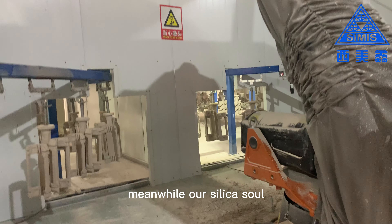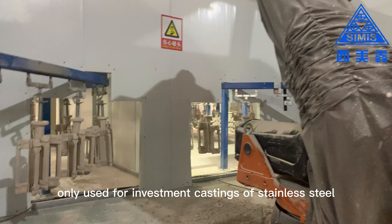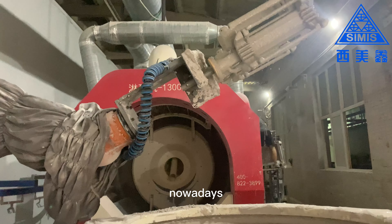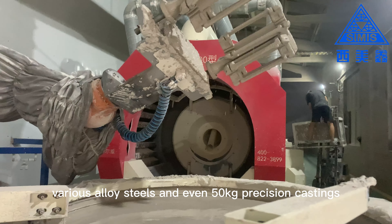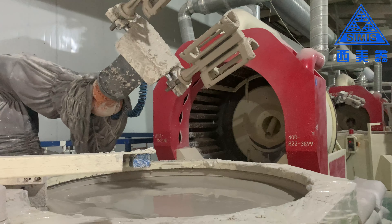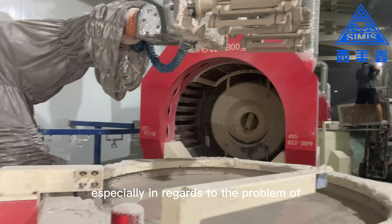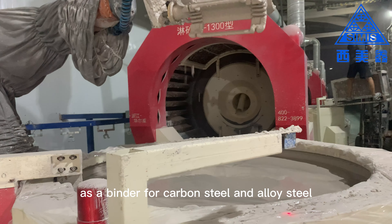Meanwhile, our silica sol process has broken through the limitation of being only used for investment castings of stainless steel, high-alloy steel, and small parts. Nowadays, we can make investment castings of carbon steel, various alloy steels, and even 50kg precision castings. The cost is also much lower than that of traditional silica sol production, especially regarding the high cost of using silica sol as a binder for carbon steel and alloy steel.